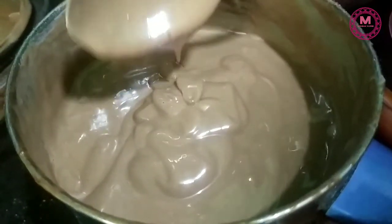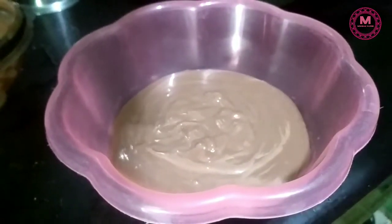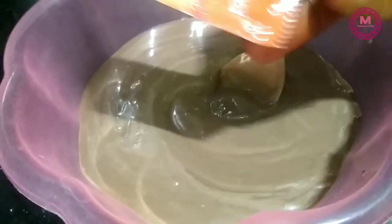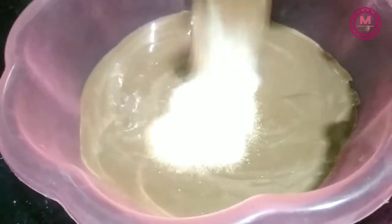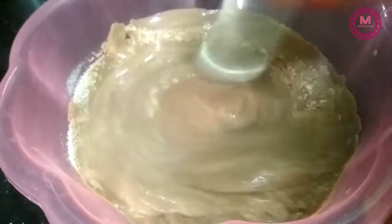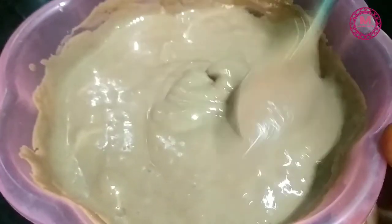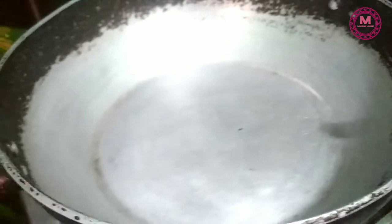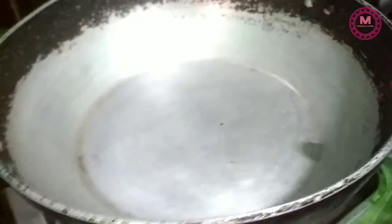We will transfer the cake batter. After the cake batter, add a spoon to the mix. We will put the cake batter together and add the baking powder into the bulk of the mixture.